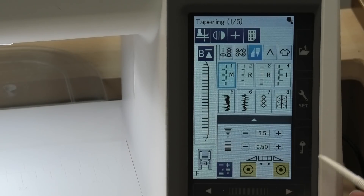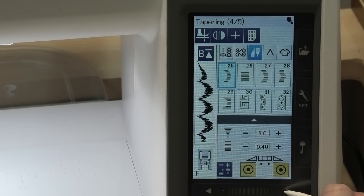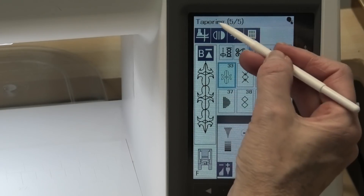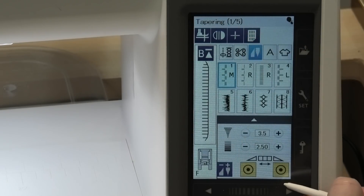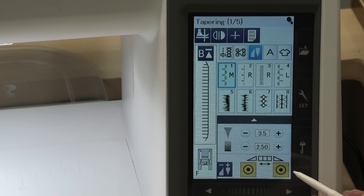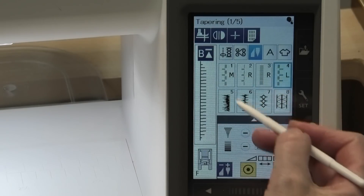One way is by using the arrows along the bottom, which you're probably familiar with already. There are actually five groups of eight stitches each, and as you move along the page number changes and it'll just cycle back to page one when you've run through all 40 stitches. You can select them when you're in those different screens.